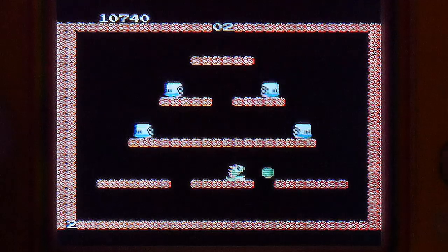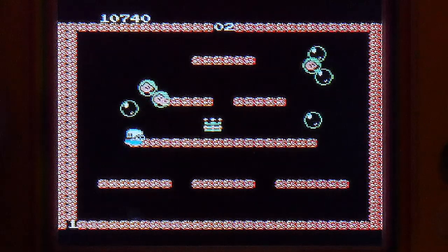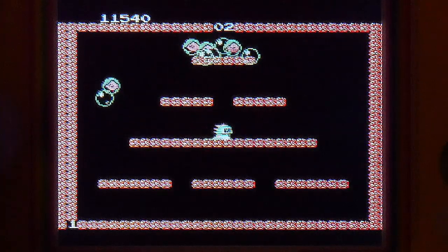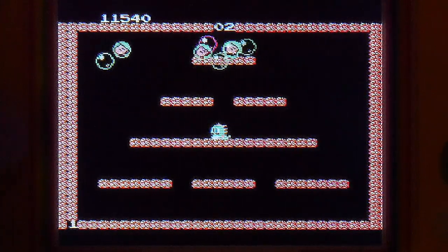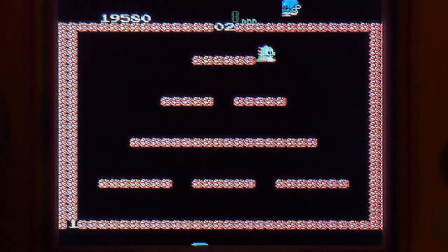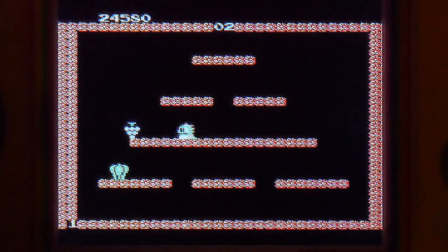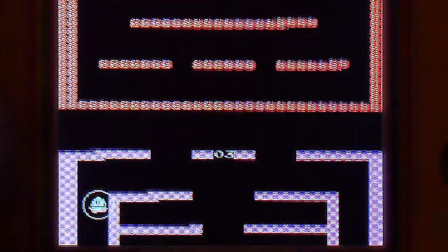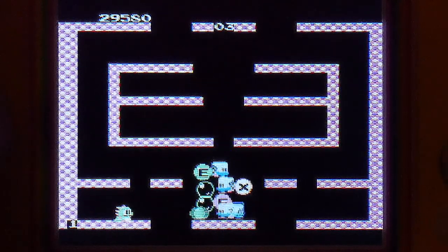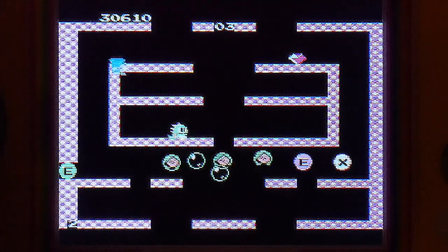The d-pad and buttons are a wee bit mushy, but they're definitely suitable for playing this. I'm pretty sure I'd be having an easier time if I was holding this as you generally would while playing it. It works just fine and really doesn't sound that bad. That said, if you crank it up it's really pretty tinny — there's like no bass in this at all.